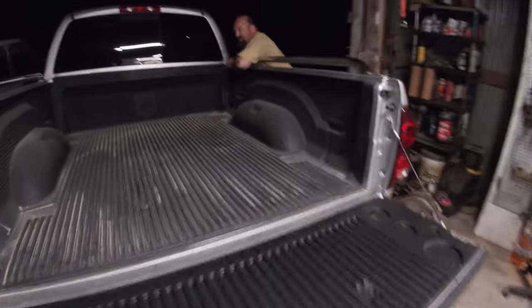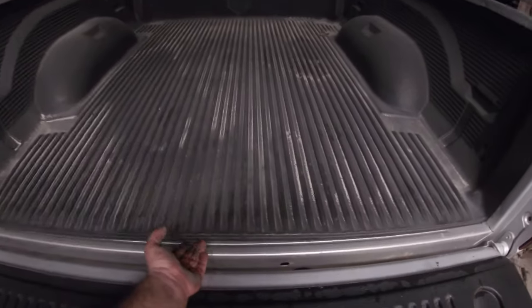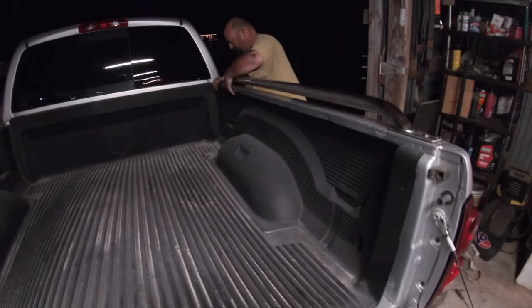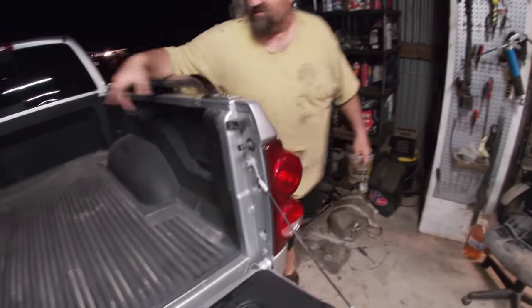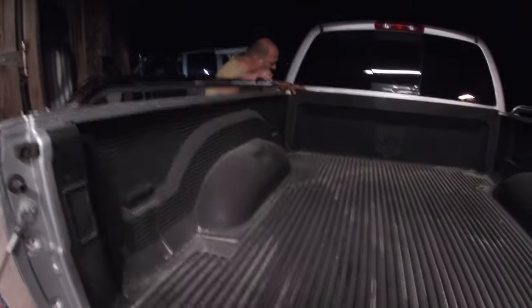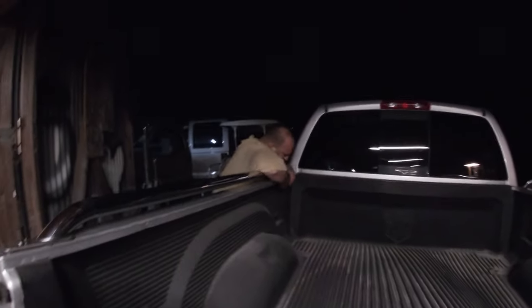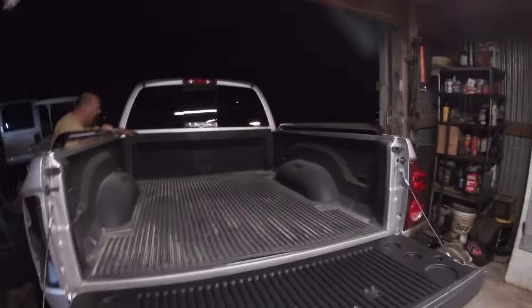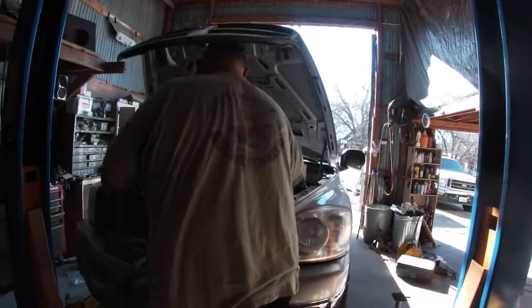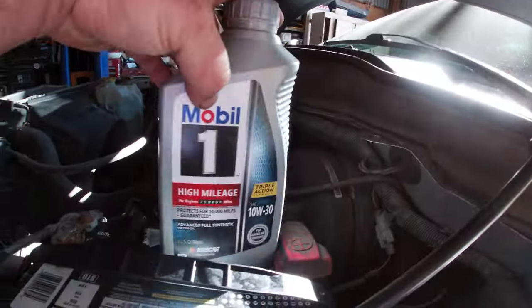The old guy wanted to show this: if you get one of these drop-in bed liners, when you go to install them they slip under the bed rails. Best thing to do is lift it up in the middle to pop it under — and voila. It makes it easy to push in, obviously shrinks it a bit when you lift it. There we go, it's in. Now the bumper will get mounted, the tailgate will be picked up tomorrow, and then this puppy will be ready to test drive and get an oil change. Oil change done — Mobile 1.